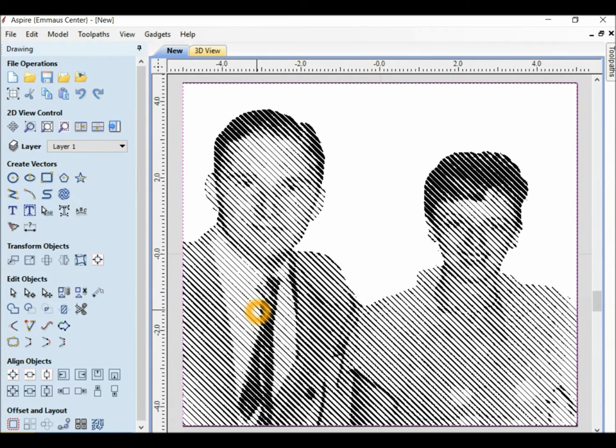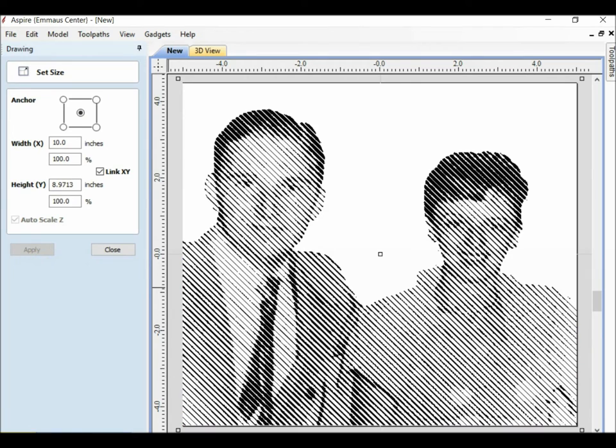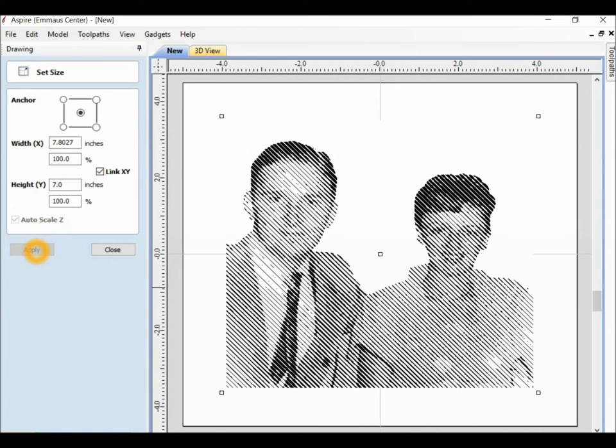That's too large because I want to build a frame around it, so I'm going to resize that by going over here to Set Selected Object Size. Instead of an almost 9-inch height, I'm going to make this 7, which will make the width 7.8. I apply, and then looking at that, I decide to make the height 6 inches and apply.